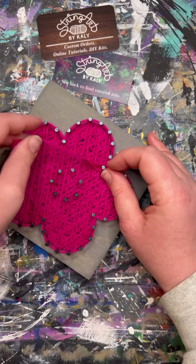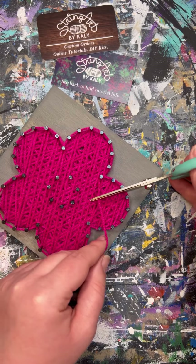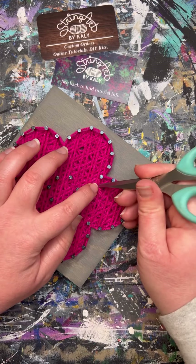Once you like how full it looks, we will go ahead and do an outline around the whole entire flower again. This just helps to give it a nice smooth edge.